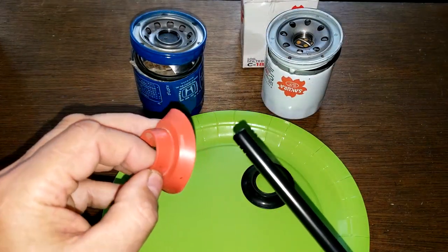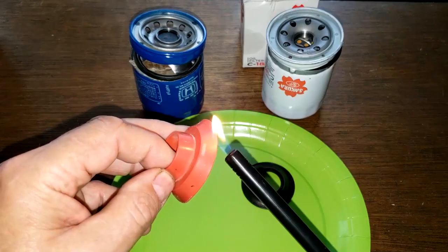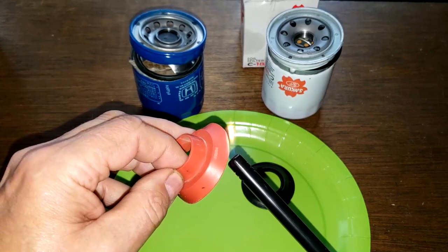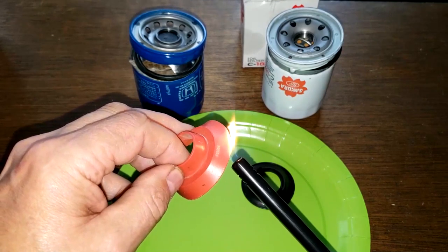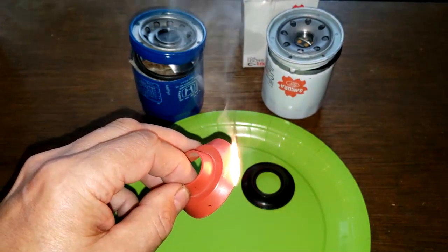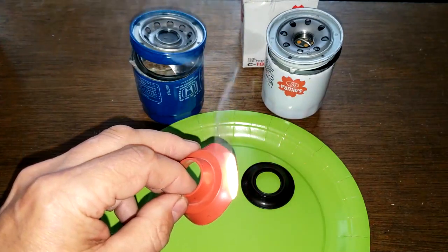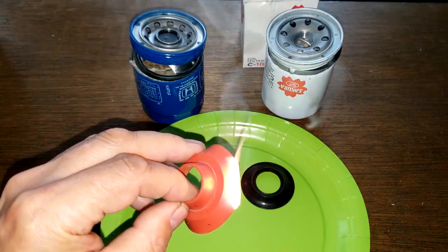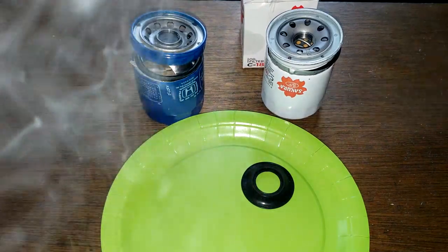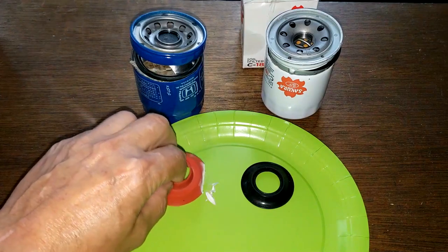We'll start with the Honda filter first. This should burn like a white ash with white smoke, and it won't burn that easily. Let's see — yeah, it looks like it's turning white, got white smoke, and it's not supposed to stink either. No, it smells pretty good. You can see the white ash.